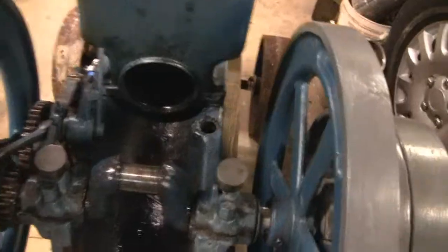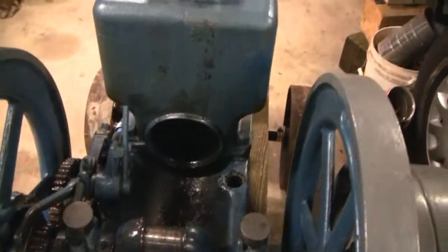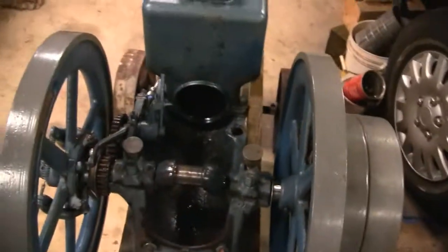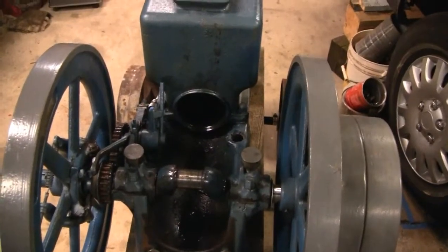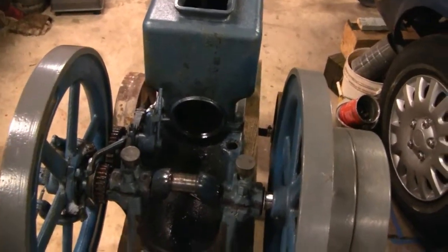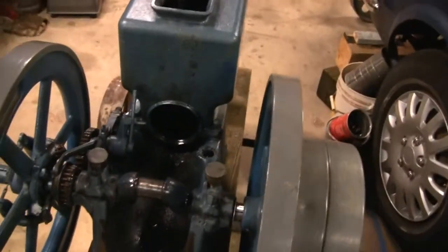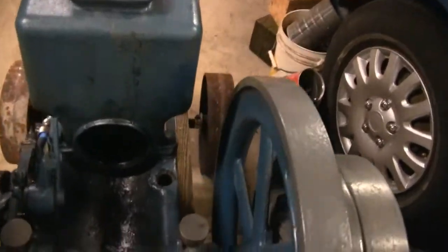I was running the engine the other night and it started to develop a little knock or rattle — whatever it was, it just didn't sound right to me. So I did a little investigating and it seemed that the wrist pin wasn't all that tight in the piston.